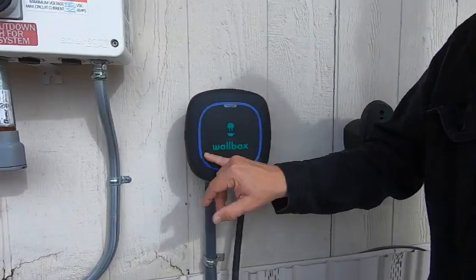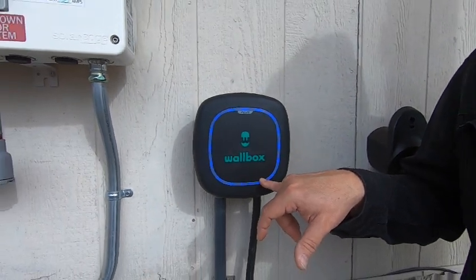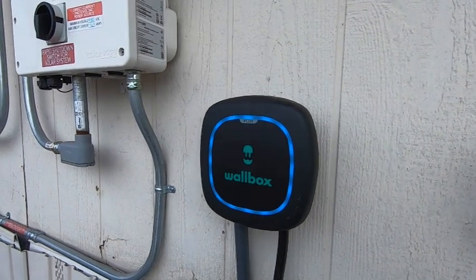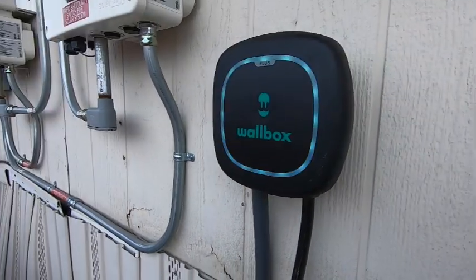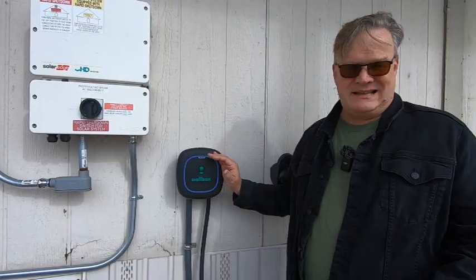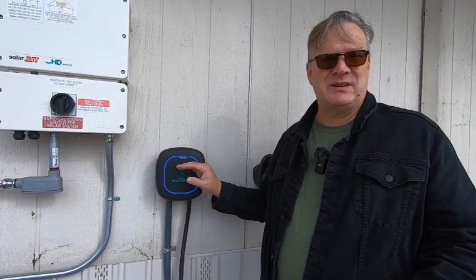There are indicator lights on the Wallbox. Right now it's dark blue, which means the unit is supplying power to a vehicle. If it's cyan — light teal — it means it's plugged into a car but the car is not requesting power. If it's green, it's not plugged into anything but it's in good shape. If it's red, that's bad — we usually have to reset the breaker, but it's not that big of a deal. Just a breaker reset and it's good to go.